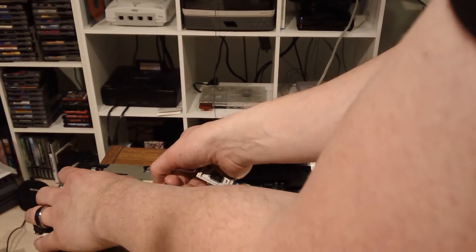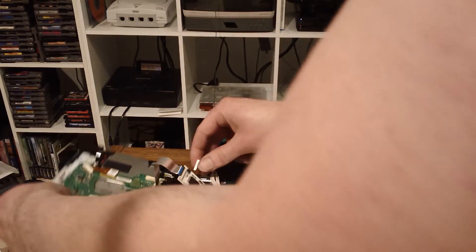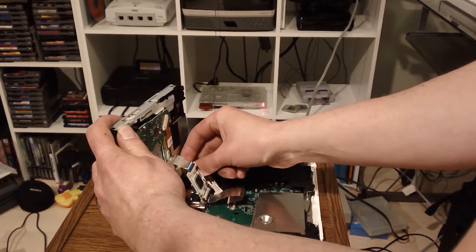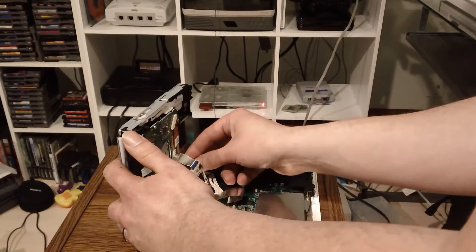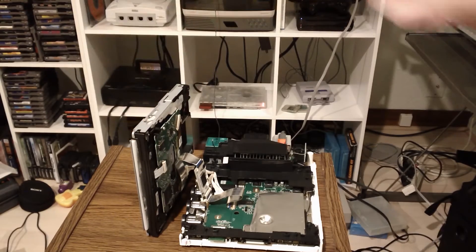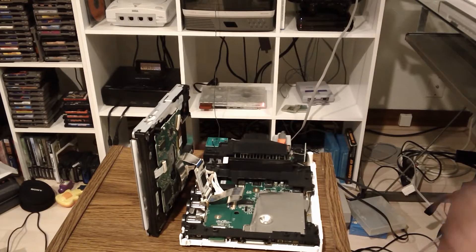I'm not going to cover which drives work and which don't. Some of them simply don't read burned discs — they don't read backups, they do not read any sort of burned discs, any sort of software, third-party homebrew, service discs, nothing. So I'm not going to tell you which ones do and do not, because there's a huge list, but I will provide a link in the description. There's a site you can go to where you put in your serial number and it'll tell you if it does or not.